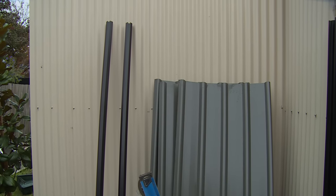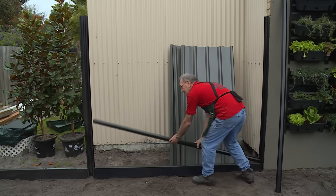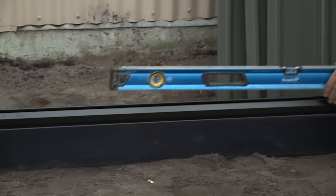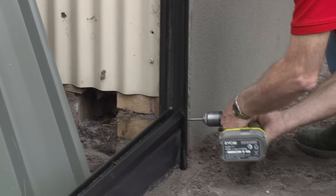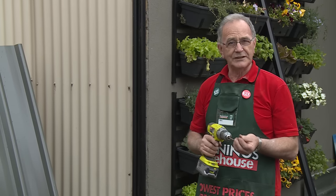Our first step will be to lay the bottom rail and secure that in against our posts. Then we're ready to start putting the inserts in. We'll double check that our level is still being maintained, and now we need to secure that to make it all rigid. Now we'll fix the other end, screwing through the post into the rail.